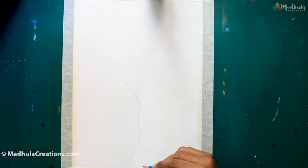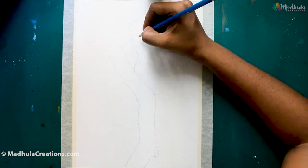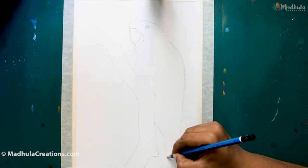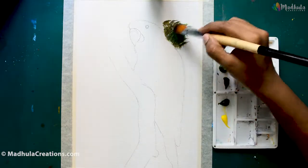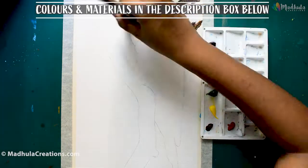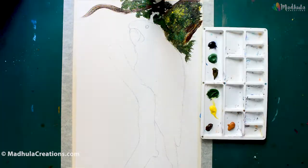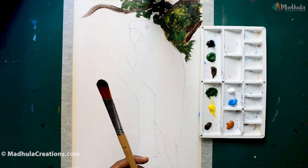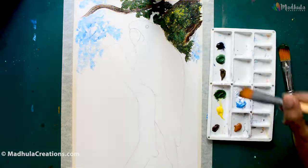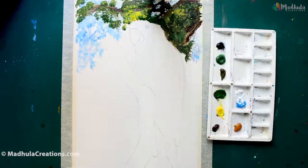For this macaw painting, I am starting with a drawing — a very, very simple drawing. I just want the macaw to be in place so that I can work around with the background. I have bark of a tree on which the macaw is sitting, and around it I am just going to use my greens, browns, and blues to create a forest kind of background.